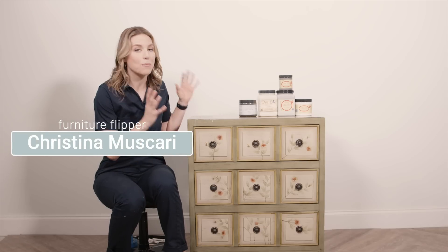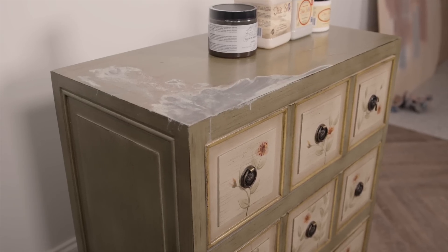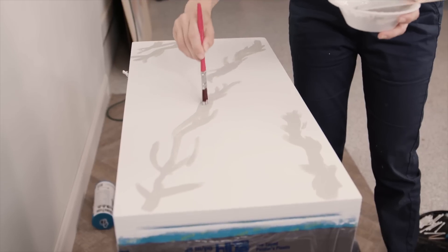In today's video I'm going to take this mass-produced Wayfair piece of furniture and give it an upgrade with a more modern look. I'm going to use paint to do a faux marble top and use an earthy, beautiful, rich brown on the bottom. This makeover is going to be a lot of fun and it starts right now.